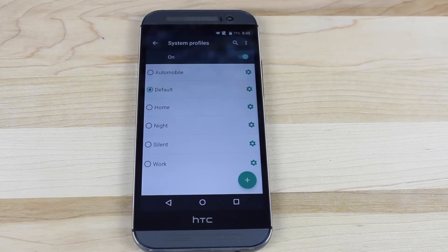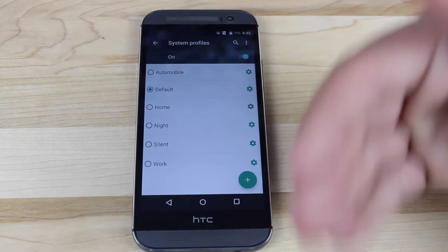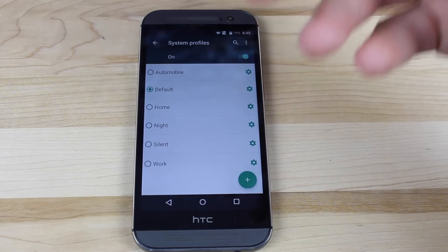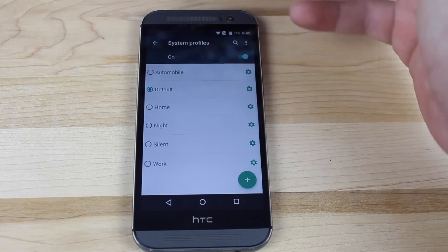You also have system profiles in CyanogenMod 12. There are different profiles — for example a night profile. You can set up your time from say 10pm to 7am where you don't want any notifications or sounds coming from your phone because you're trying to sleep. Or say you're at work from 8 to 8 and you just don't want any notifications that could distract you — you can set up a profile there for that.